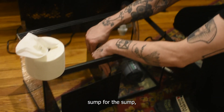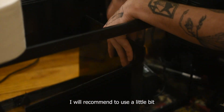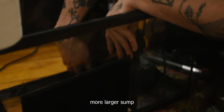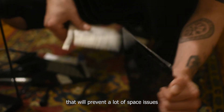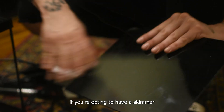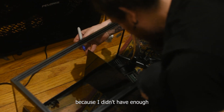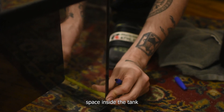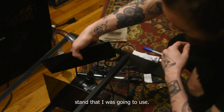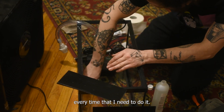Now building the sump. For the sump, I used a 10 gallon tank. I would recommend using a slightly larger sump if you have the space available. That will prevent space issues regarding whether you're opting to have a skimmer or any other reactor. I decided to go with a small one because I didn't have enough space inside the tank stand I was going to use.